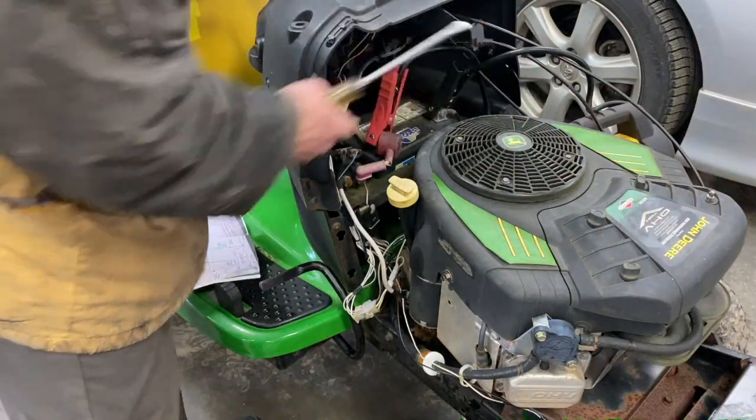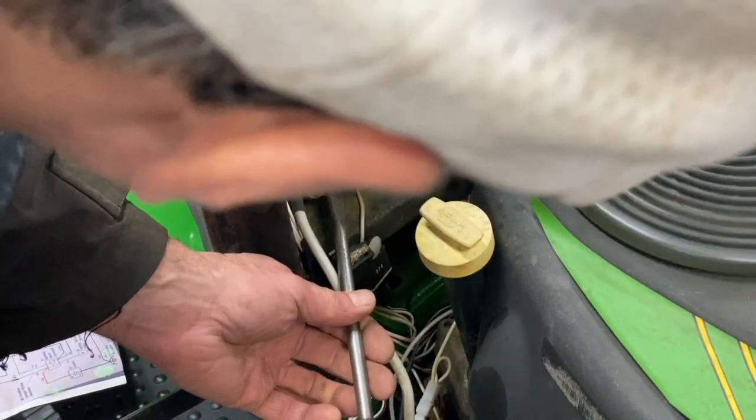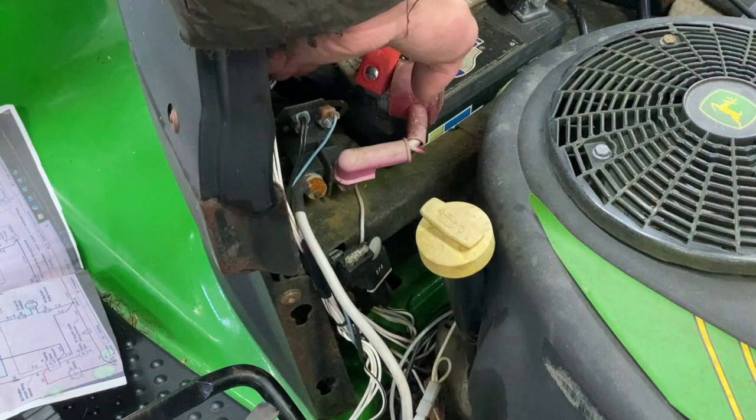What's beeping is my battery pack. What you can do is short these two terminals together with a screwdriver — and there you go. The internal switch is bad in the solenoid, so we're going to replace it.